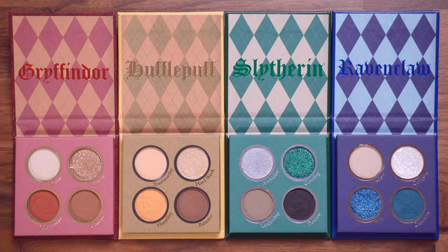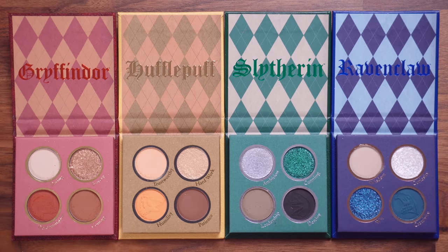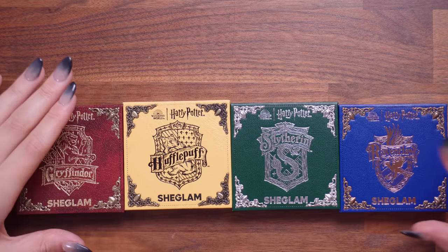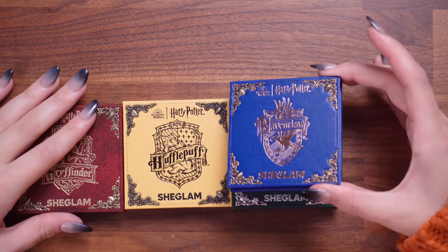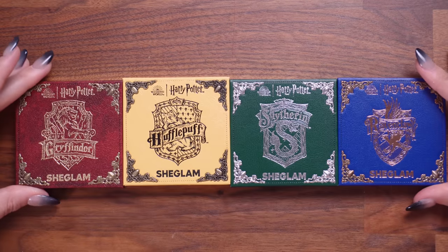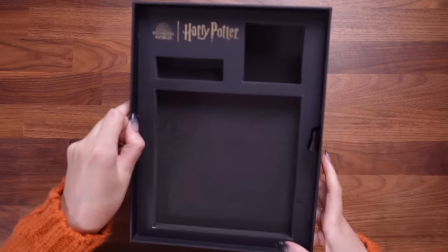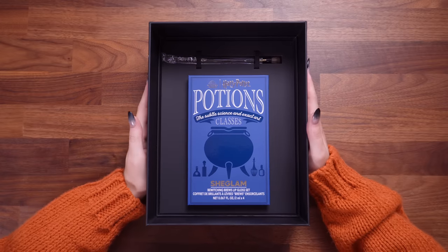These are all four of the Hogwarts eyeshadow quad palettes from the SheGlam collection. I was impressed for the price of this collection and we still haven't seen everything yet. These were pigmented, these felt high quality, they were really well thought out. The design is there — the lids of these are so pretty. Someone there definitely knows Harry Potter because this is bronze and blue. So yes, those are the eyeshadows — I am not disappointed, I'm actually really impressed.